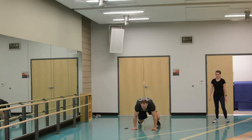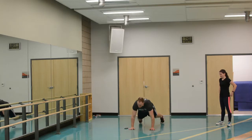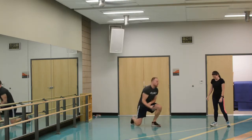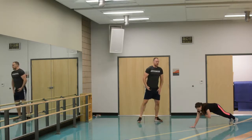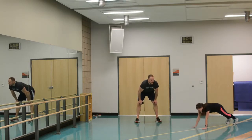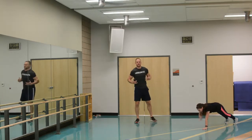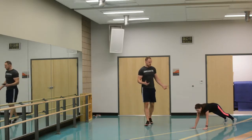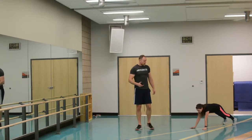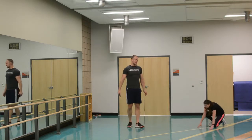Next one: planks, high plank position, just tapping the shoulders back and forth, as fast as you can. These are especially hard after you've worked out a lot of other parts of your body, because now she's fatigued and her core has to squeeze to work harder. And rest for ten.